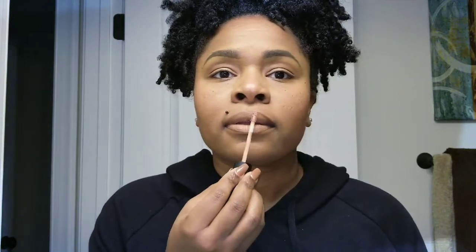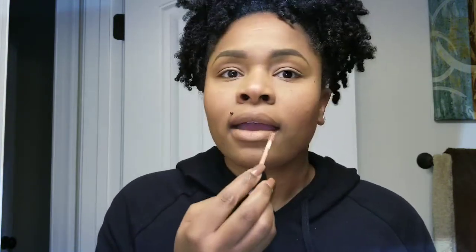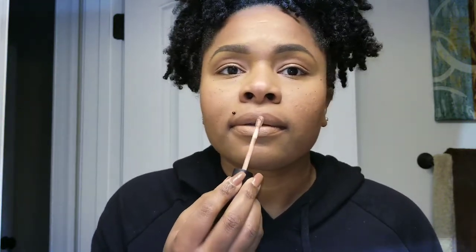I'm going for a nice neutral tone today. This is BareMinerals and it's called 'Om' — it's their matte cream lipstick. They feel really good, you guys, if you haven't tried them. Oh, I like this color!